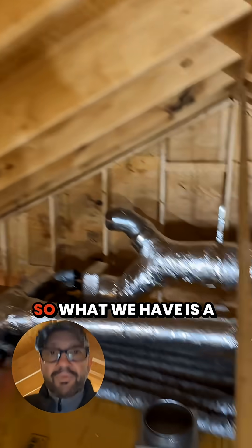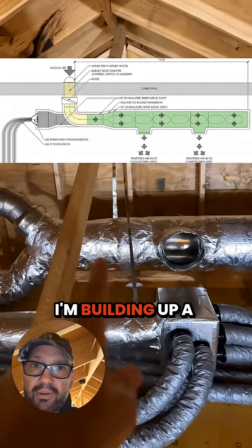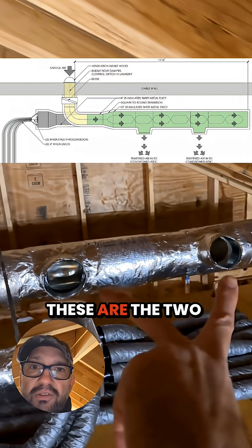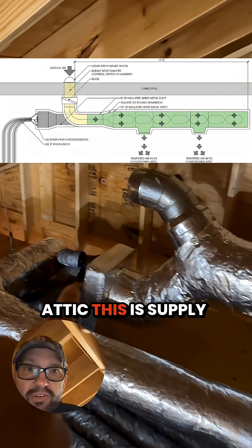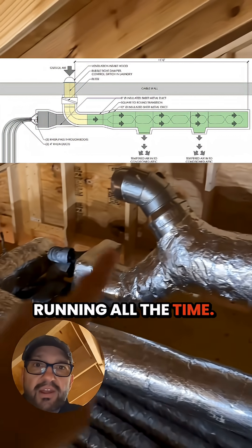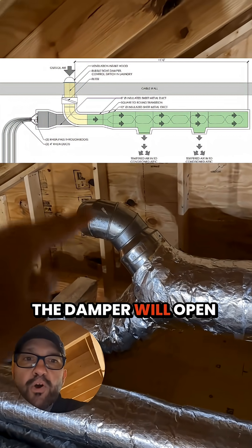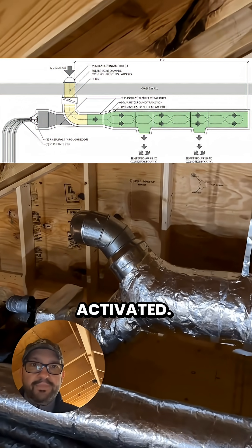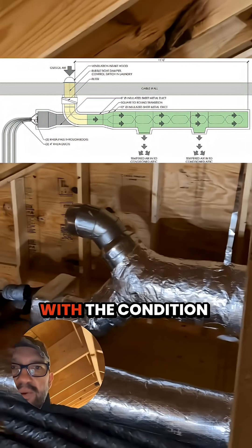We're mixing all that in here before it enters the return side of the air handler's filtered condition and then redistributed. So what we have is a 12-inch duct, and it's a chamber — I'm building up a mixing chamber here. These are the two outlets that dump the air into the attic. This is supply air; this will be running all the time. There'll be a damper and a filter here, and the damper will open up when the dryer is activated. It'll dump this outside air into here, start mixing with the conditioned air.